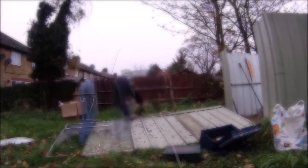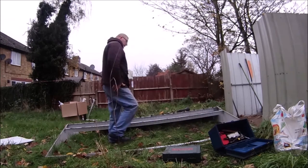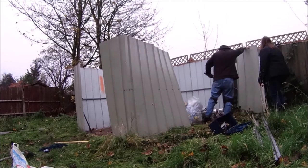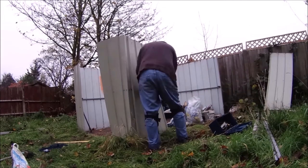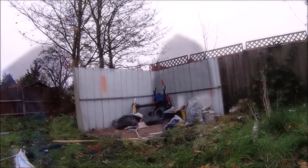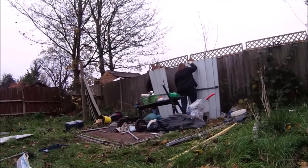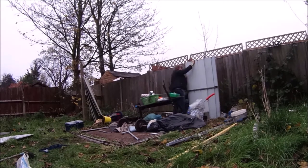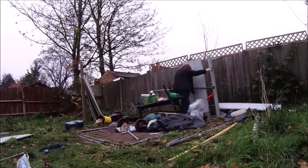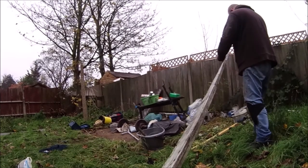Let's go in the garden. Okay, so there we are — all dismantled. Let's get back in the car and go back to Nottingham.